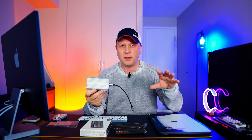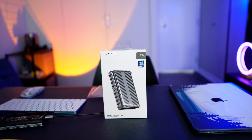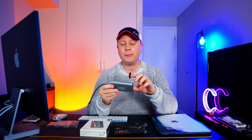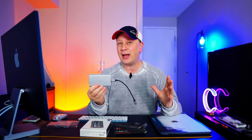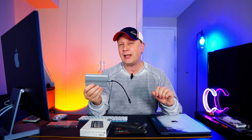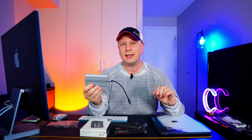I'll show you the box and close-ups as I talk. What I have here is the Satechi, model STEU4NPM. It's a 40 gigabit per second enclosure and it can take up to 16 terabyte drives. I don't even know if you can buy an M.2 in 16 terabytes, but it claims it supports up to that. I'm only testing with a one terabyte drive, but it gives you a lot of external storage for your Mac or PC, and it should be compatible with both.